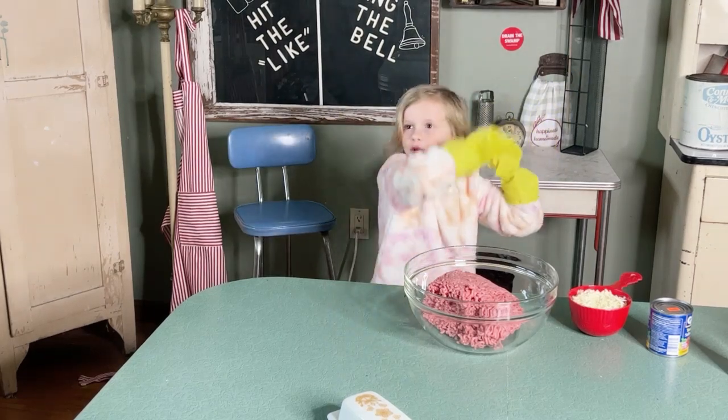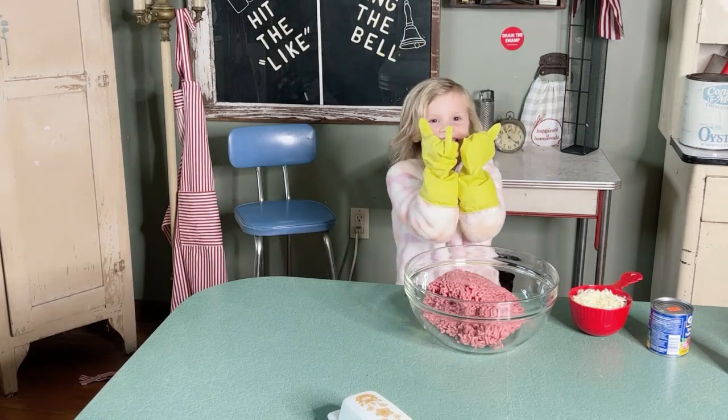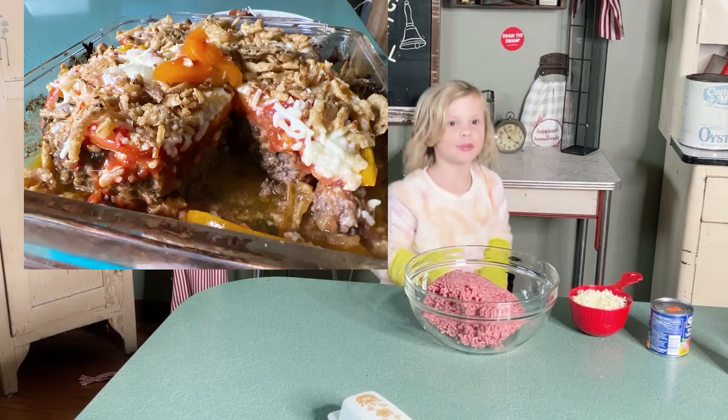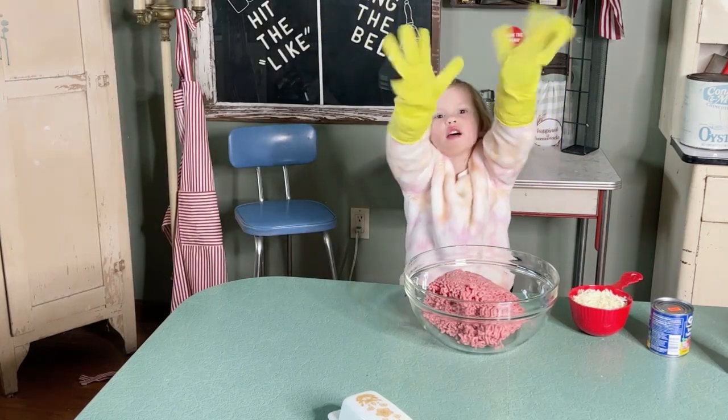Hello everybody, we're making some crazy food and I love you guys. What are we making? Pizza pie meatloaf! Let's get started.